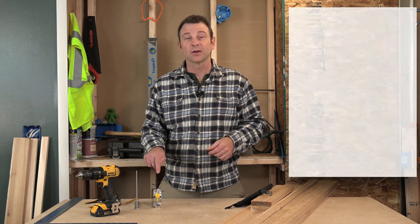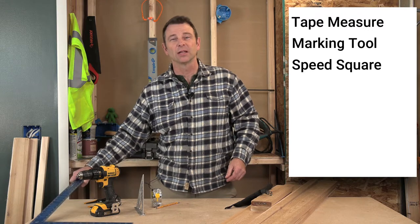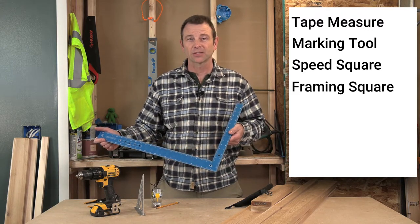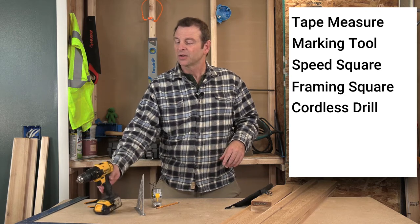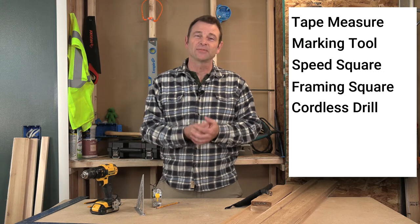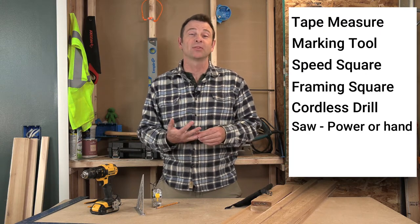Starting with our trusty tape measure, we will need a pencil, a small speed square — this is a six inch speed square. Also a larger square would really help out with this project. This is called a framing square and this will help us in laying out and making all those parts organized accurately. Also we need a cordless drill to drive our fasteners. We also need some type of tool to cut our materials to length. That could be a hand saw — that's a perfect option for this.